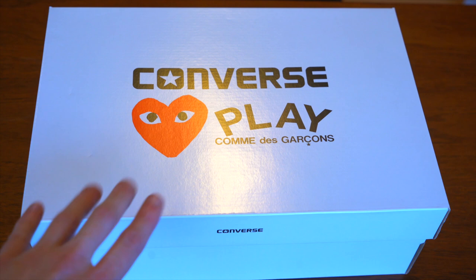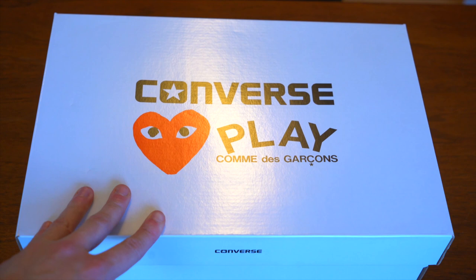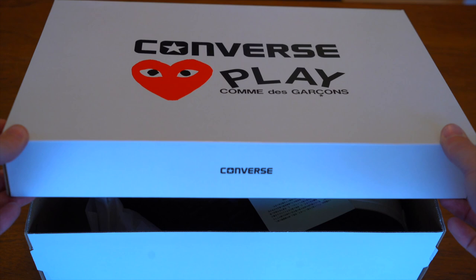Let's get into it. First, let's take a look at the box. This box is essentially identical to the permanent collection regular colorways of this shoe — they've just stuck a different label on it. You've got the Converse logo along with the Play logo and the heart on the lid.